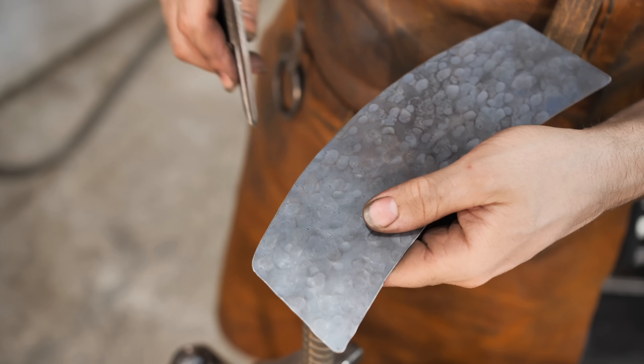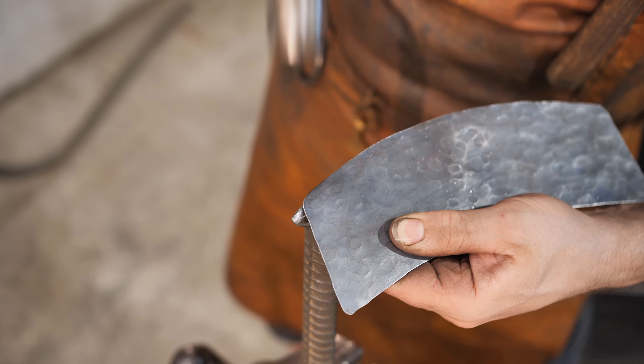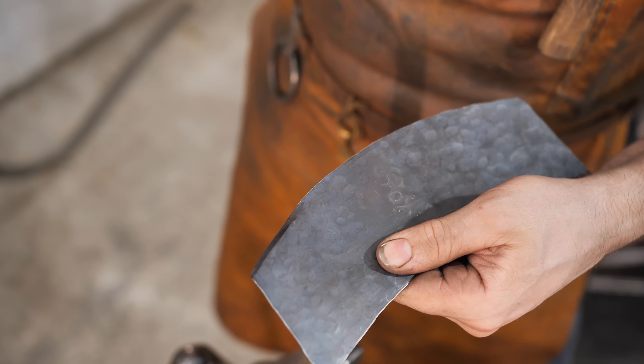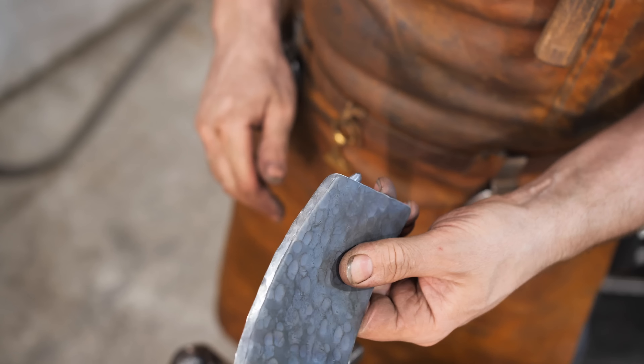I'm drawing a line 4 millimeters from the edge of the detail — this will be rolling. It is not on the Skyrim design, but I think it is appropriate here, because medieval shoulders often had such a rolling.